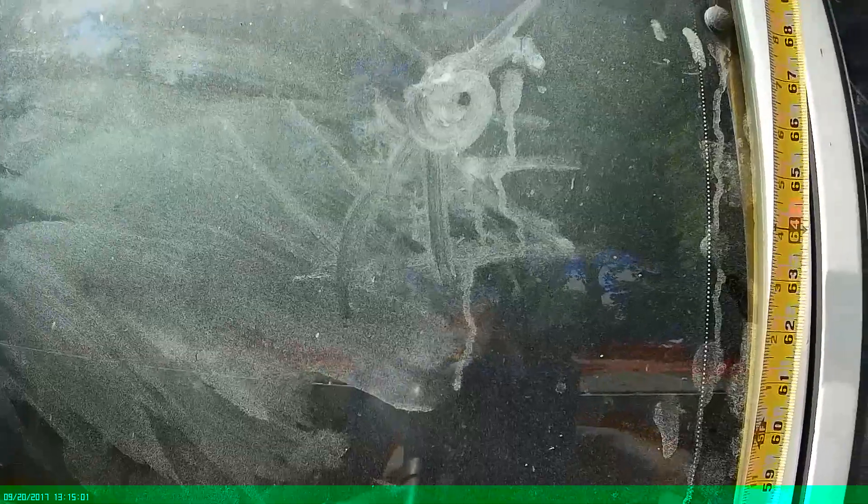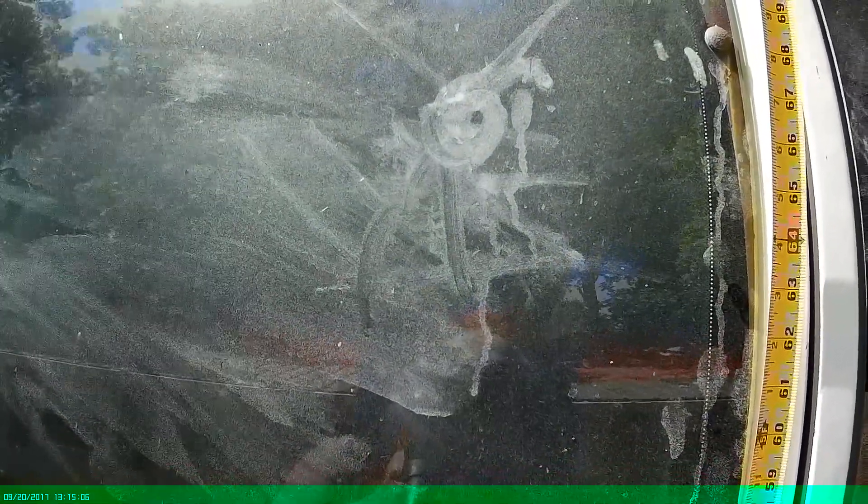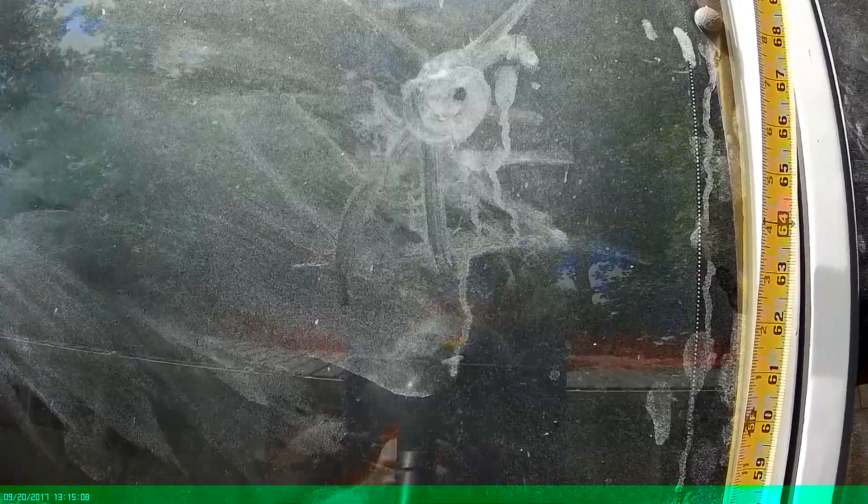Saturday night evening, I washed these with Windex — just the outsides of them, I didn't wash the insides.